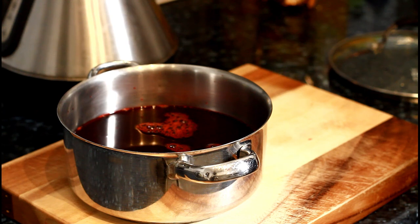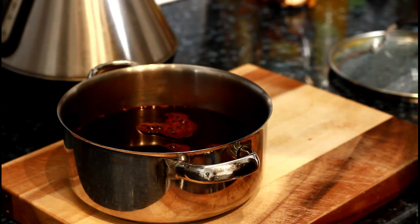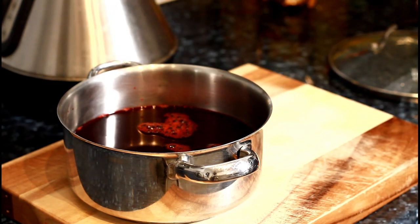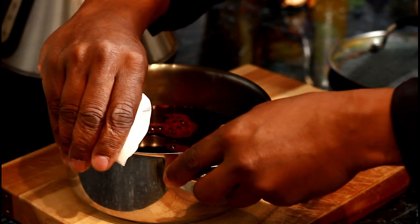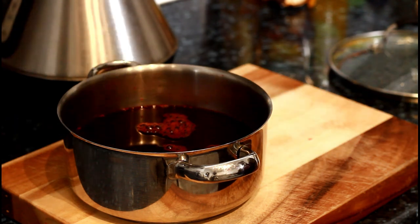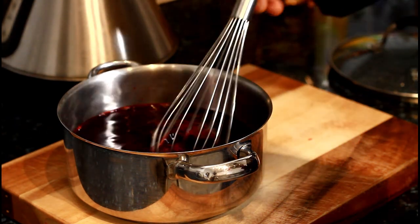I didn't have any brown sugar, so I'm going to have to use some white sugar. I'm just going to sweeten it until I'm done. I'll be using white sugar — it's pretty good, it's fine. I'm just going to pour some white sugar in and taste it as I go along.